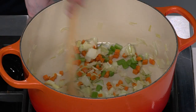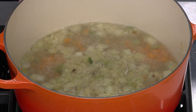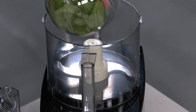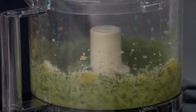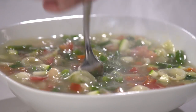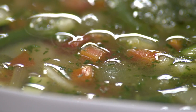To make soupe au pistou: sauté leeks with carrot and celery, add vegetable broth and water and bring to a simmer. Add orecchiette, then green beans. Stir in cannellini beans, zucchini, and tomato. Make the pistou by processing basil, Parmesan, and olive oil until a beautiful paste forms. Serve the soup with a generous spoonful of pistou. From America's Test Kitchen, a beautiful, vibrant, bright Provençal vegetable soup.